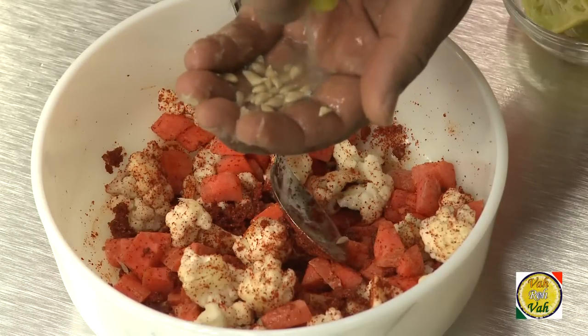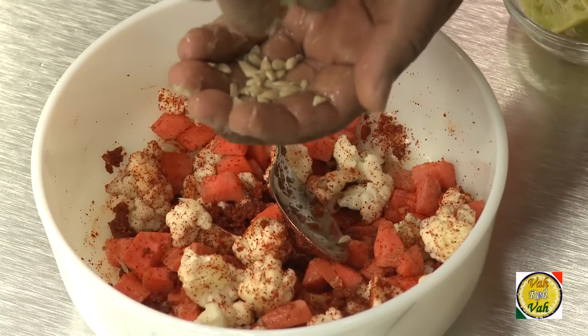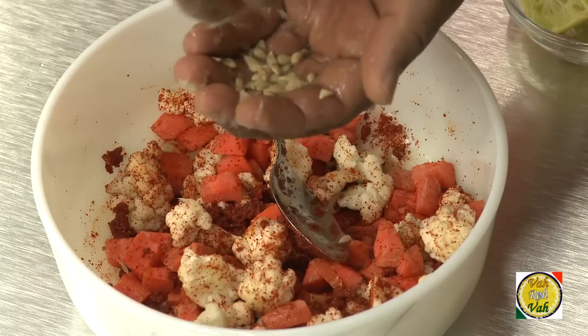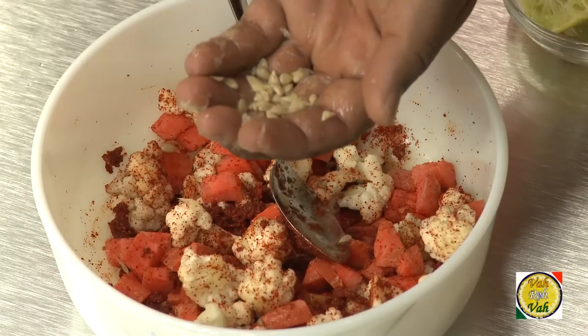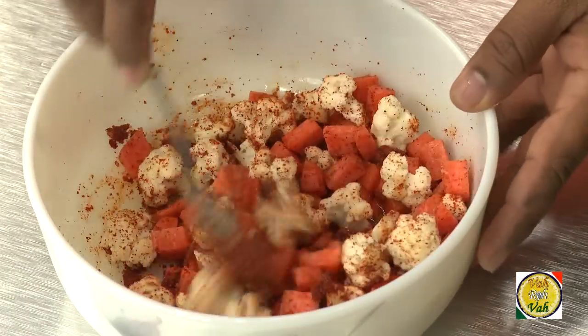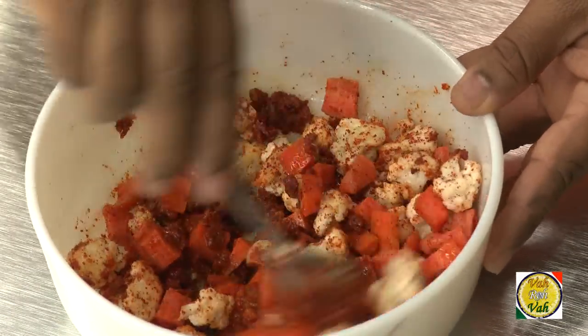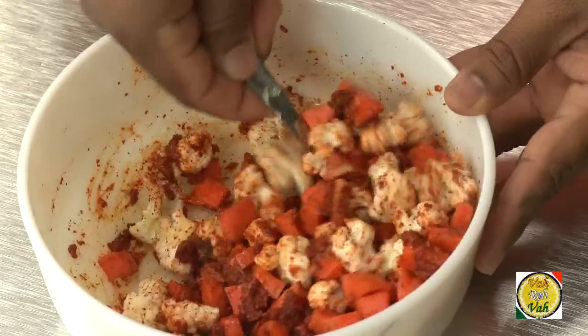Add lime juice — you can use lime or lemon. Make sure you remove the seeds. It is always better to add a little less lemon juice first, and if you need more you can add it later. Mix these ingredients — now you can see that the lemon juice has added a little bit of extra moisture.